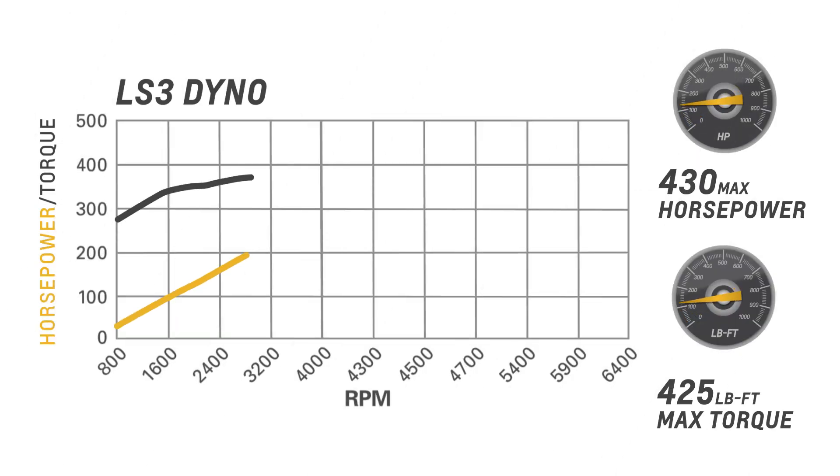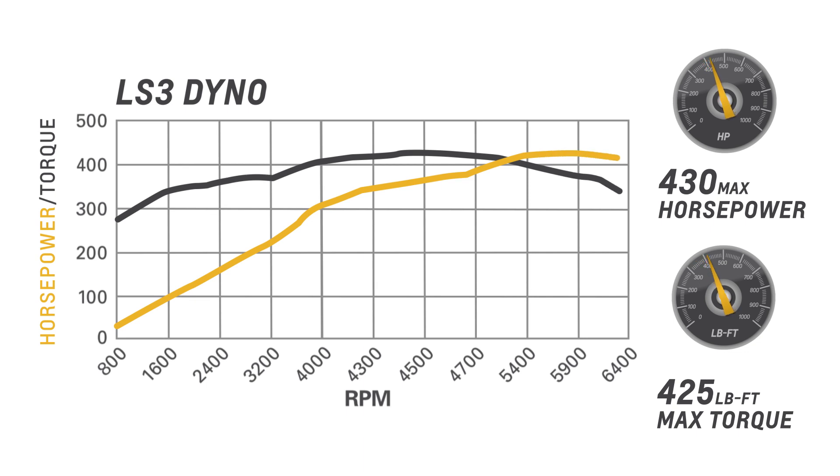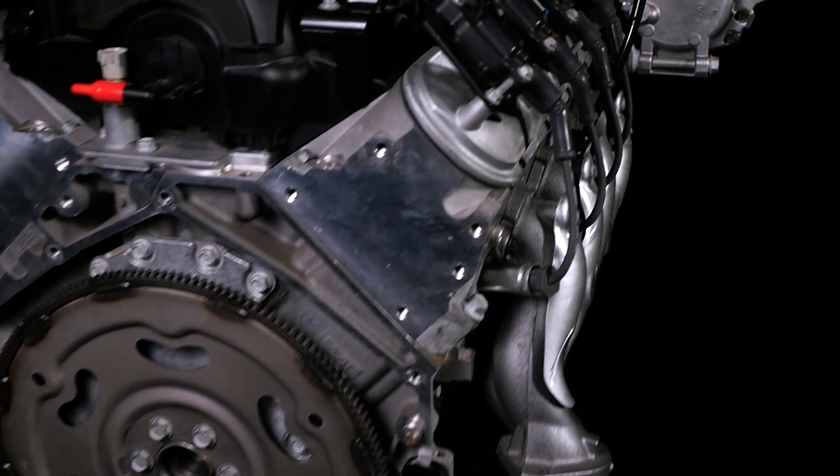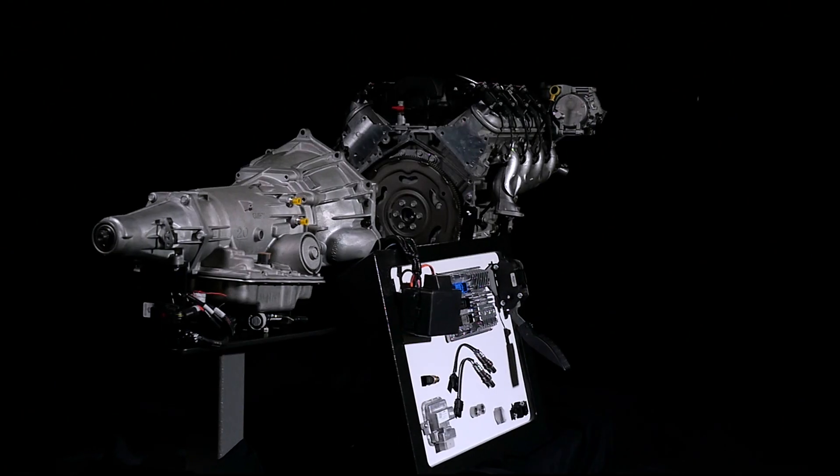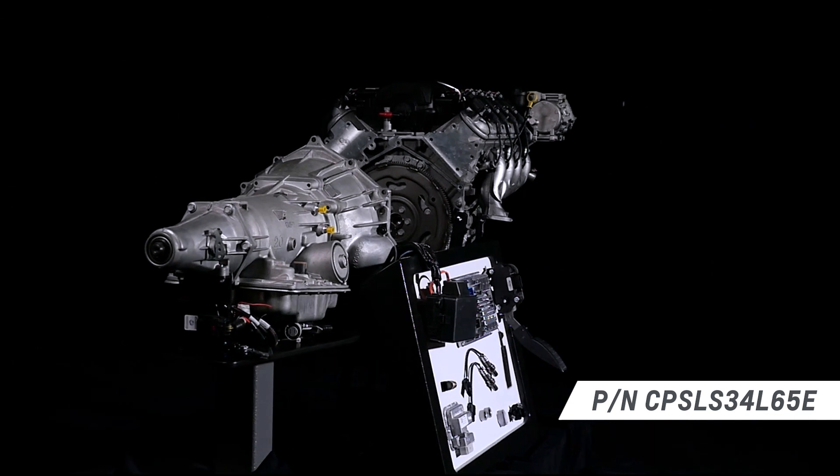The deep breathing, high revving LS3 is rated at 430 horsepower in our connect and cruise kit, offering the lightweight advantage of an aluminum cylinder block, aluminum heads, and a composite intake manifold, which can reduce the curb weight and improve the weight balance of your older vehicle.